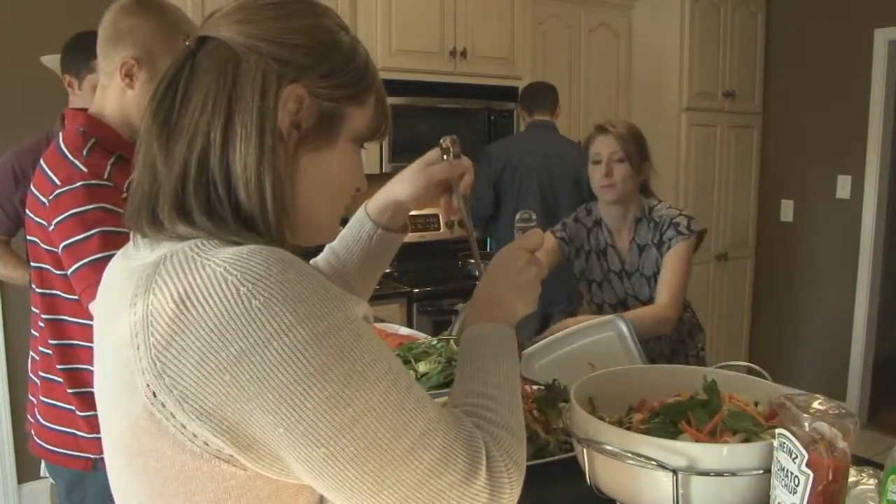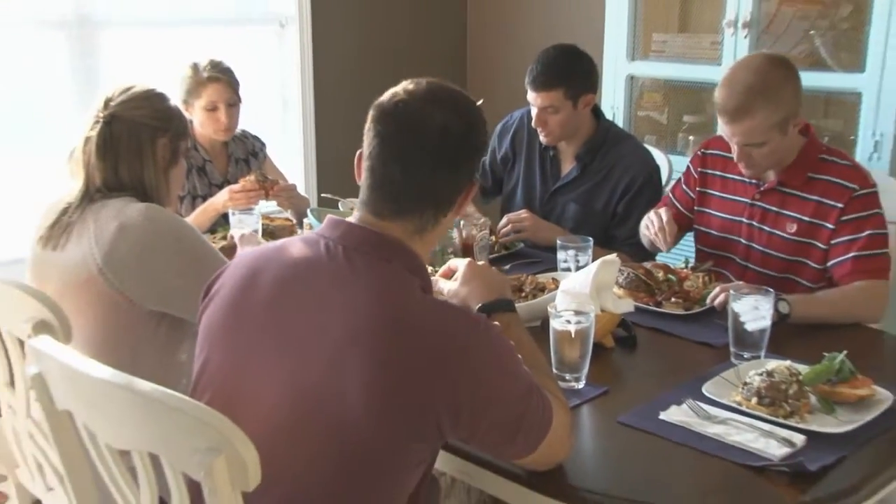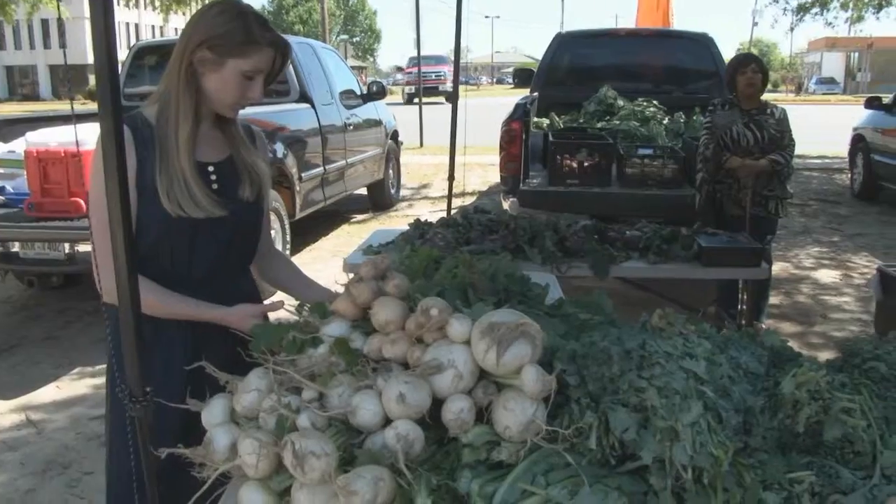Food brings people together, it nourishes our bodies, and influences how we learn, grow, and heal. We're going to take you from the classroom, to the gym, to the market, to the kitchen.